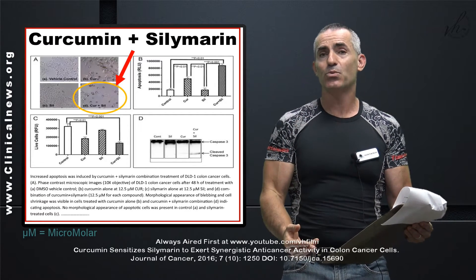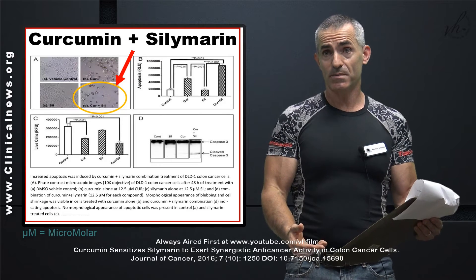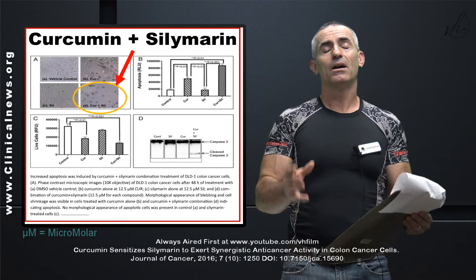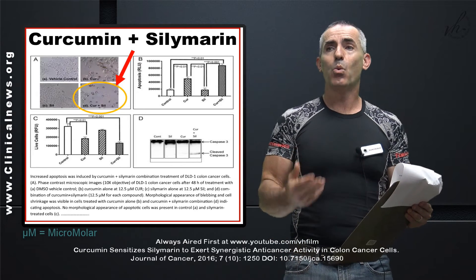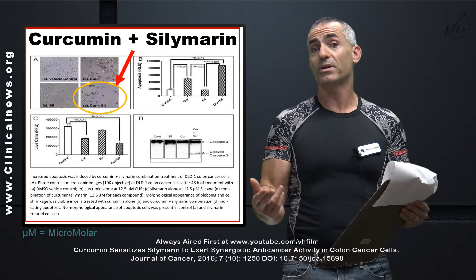Very promising research. We now need to see it carried out to living organisms, but in any case, incredibly promising in the war against colon and rectal cancer.